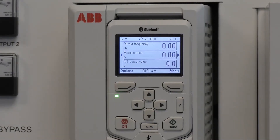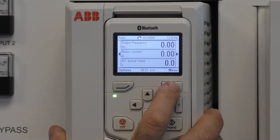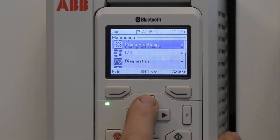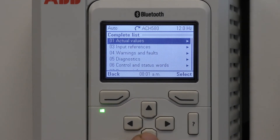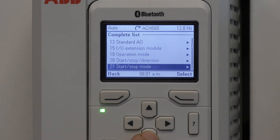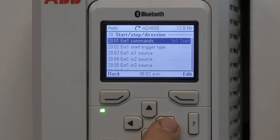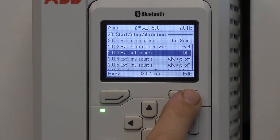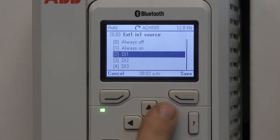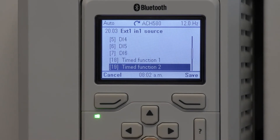Moving forward, I'd like to show you how to adjust the digital input for the start stop. Go to menu, scroll up to parameters, choose complete list, scroll down to group 20. At parameter 20.03 external one in one source, press edit and you'll notice that there are sections of digital inputs that you can choose from, as well as timed functions.